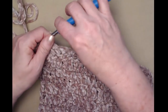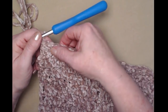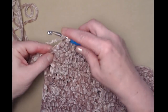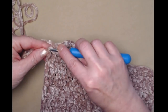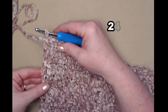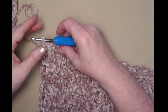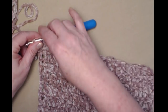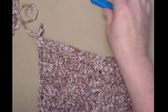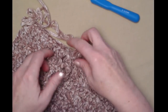Make sure that you count — one, two, three, four, five, six, seven, eight, nine, ten — we have one more here, and then that last one in that chain three. That's where you can sometimes get off as well: if you forget that the chain three at the end or beginning of each row counts as one double crochet. Now I'm going to leave that attached, make a chain one so it doesn't come undone. Now we have all these loops.